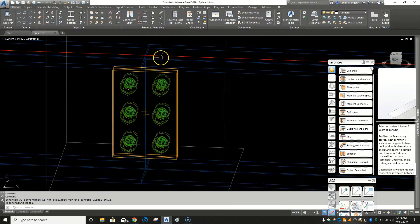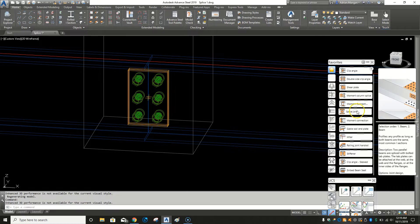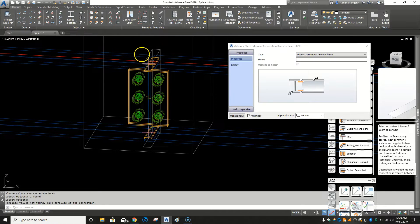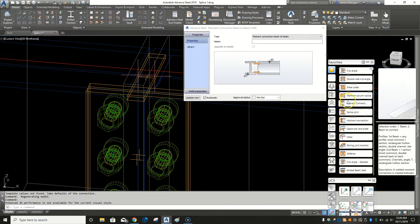Now we've got some type of splice, and in order to make this one beam again we need to weld these two together, so we need some weld preparation. Someone else might have a better way of doing this — I struggled at the start to find a way, so this is the way I do it now. Pick this moment connection here. These beams don't look like this, but this is how it works. The way it shows in the diagram, it shows the beam going in lengthways — it cuts the web back so it doesn't allow the web to go all the way in, so I guess that's for another video.